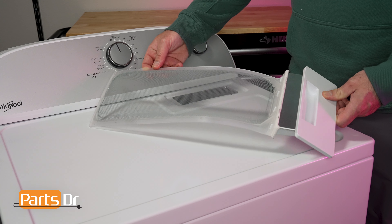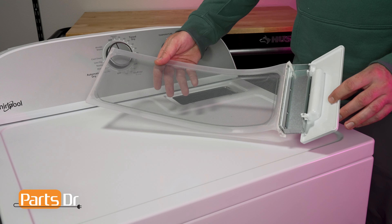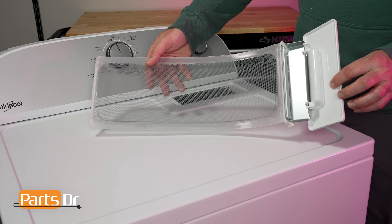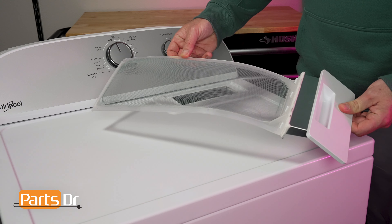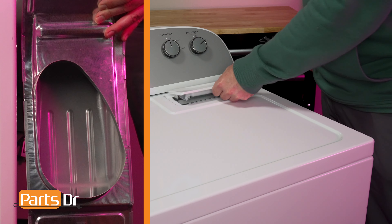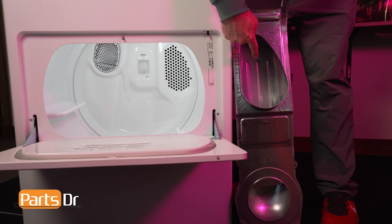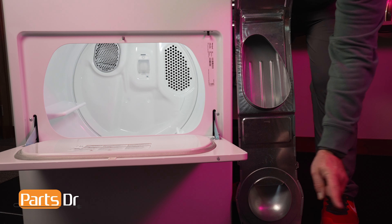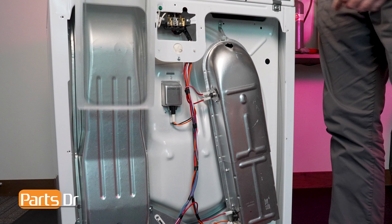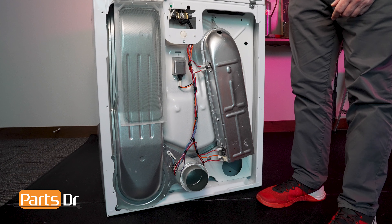While you may have never given it a second thought, your dryer's lint screen is actually very critical in the drying process. The lint screen slides in the lint chute and catches any lint, hair, paper, or other debris that you forgot to empty out of your pockets. A broken, damaged, or bent filter can be dangerous if it's not catching lint and debris before it goes through the blower fan and into the dryer's vent. If these areas become clogged, your dryer's performance can be greatly impacted and potentially lead to a fire.